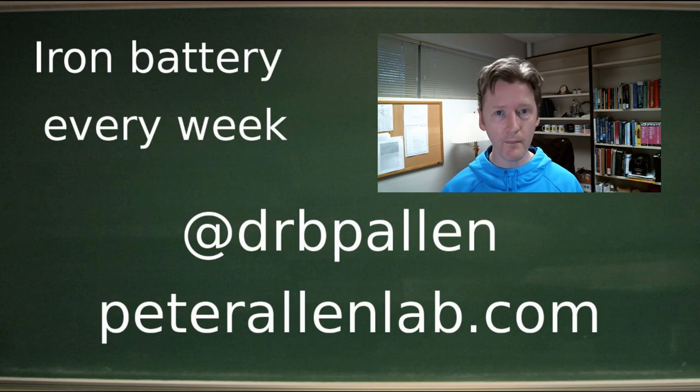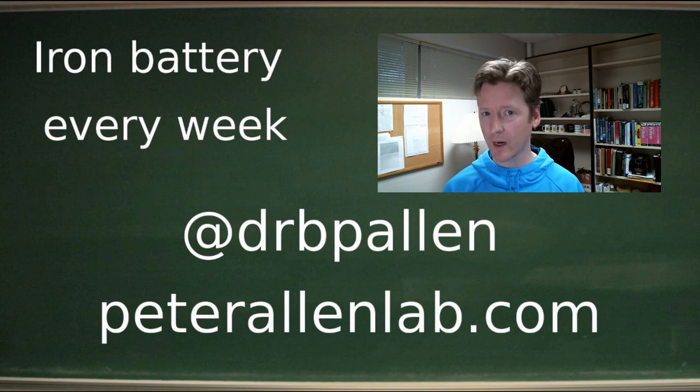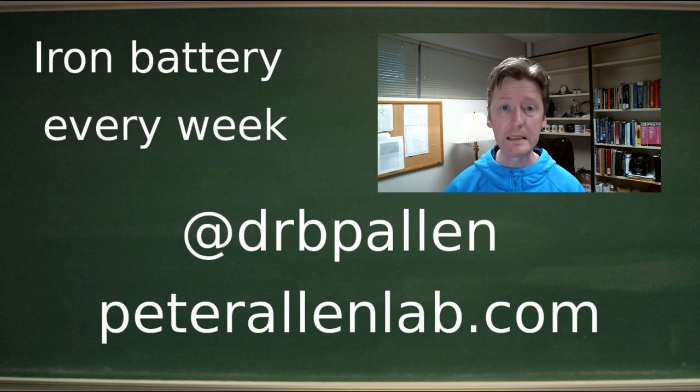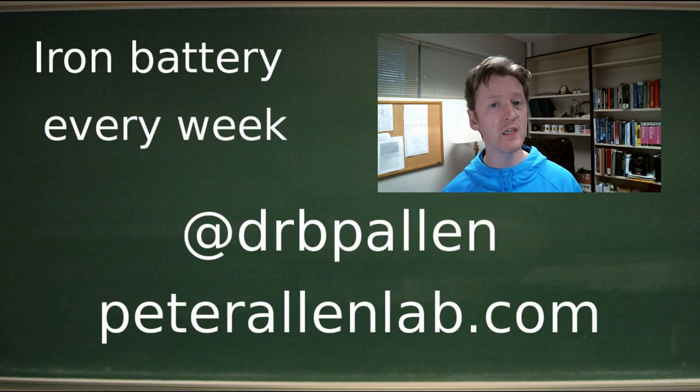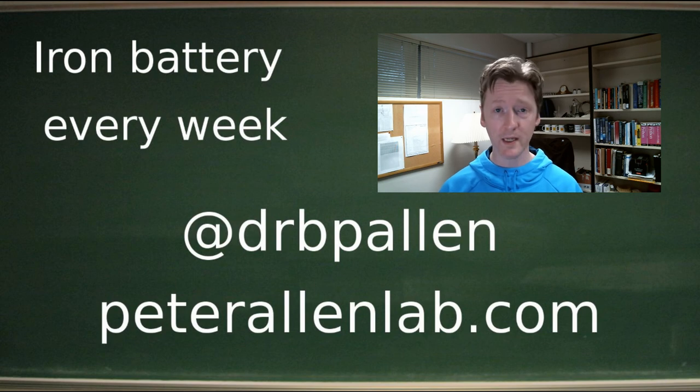It seems to take about a week to do a cell, but I think we can get that to two cells per week now that we know exactly what metrics we want to look at. So stay tuned next week — we're going to have at least one or two more of these different chemistries to compare, and I'll show the grid of these three performance metrics: cell potential, symmetry of the charge-discharge curve, and overall capacity, next week right here in the Allen Lab.